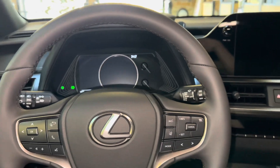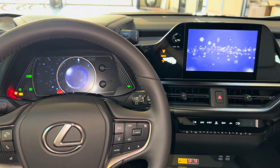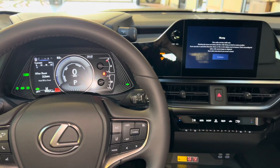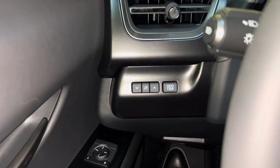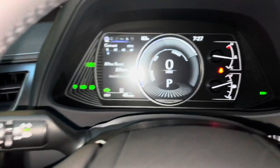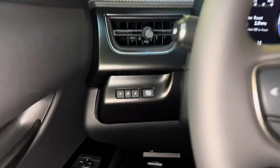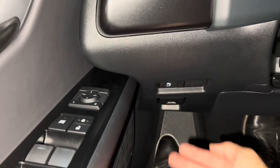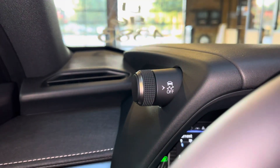Let's go ahead and start the vehicle. On the side of the vehicle, we have our brightness setting and our dimmer trip switch. Below that, we have our gas rate switch, our hood release switch, our automatic high beam switch, and traction control switch.